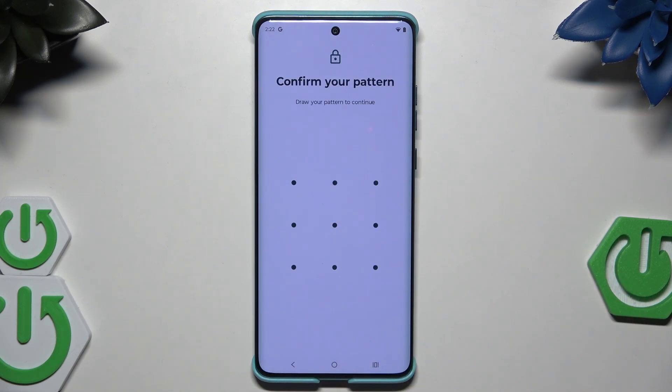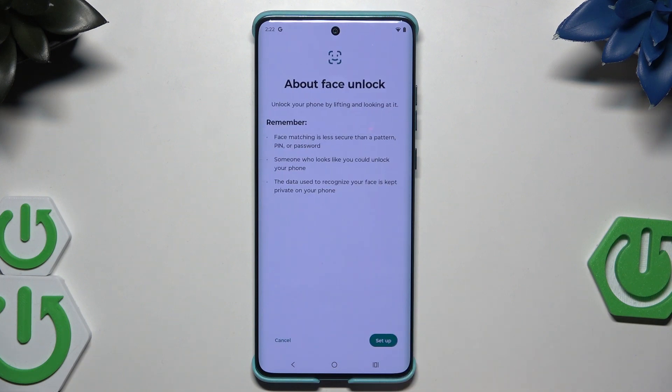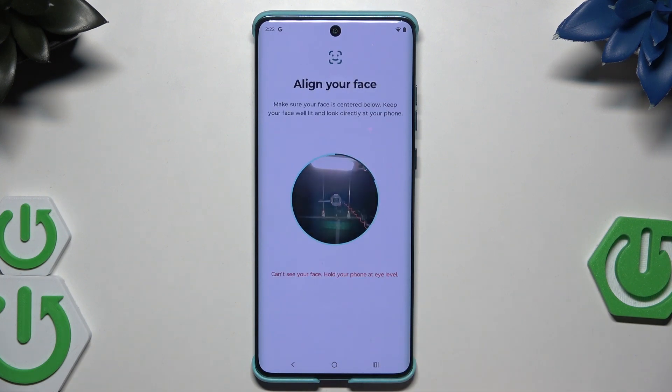You can also set a face unlock. Simply click on 'Setup' and place your face inside the frame, then follow the instructions on the screen.